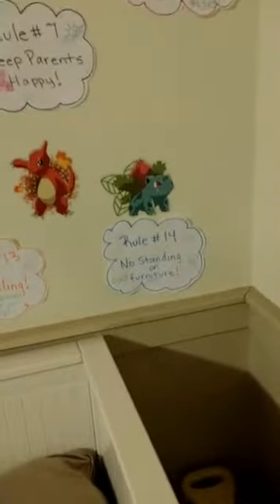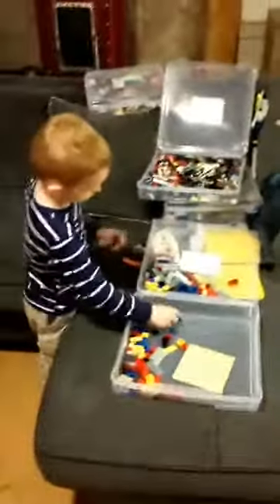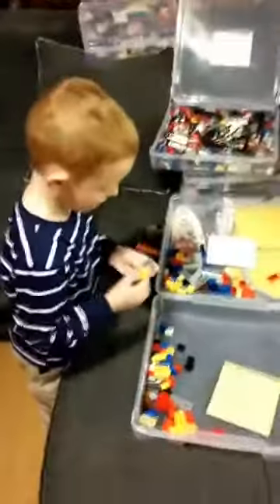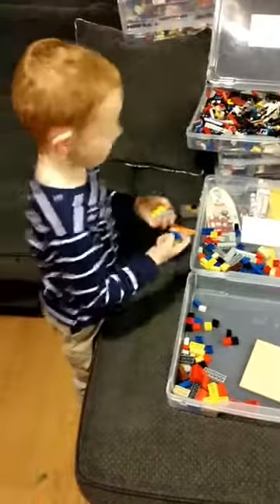Keep parents happy, no standing on furniture, and no running. Hi, Mitchell. So my son is counting for his 100 items. That was a text message — it was Mario. Sorry, that was my projector.